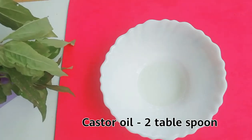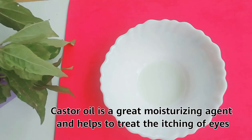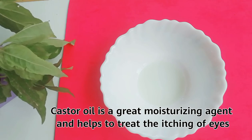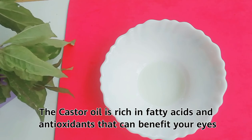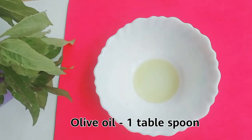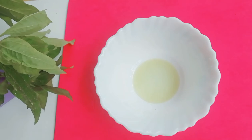The next ingredient is two tablespoons of castor oil. Castor oil is a great moisturizing agent and helps to treat the itching of eyes. It is rich in fatty acids and antioxidants that can benefit your eyes. The final ingredient is one tablespoon of olive oil, which is optional.